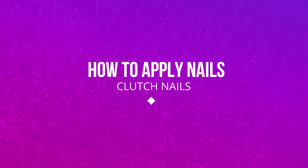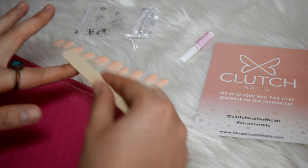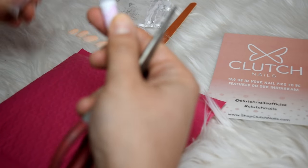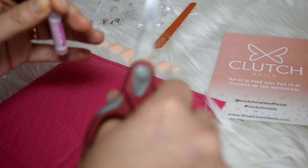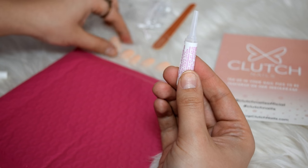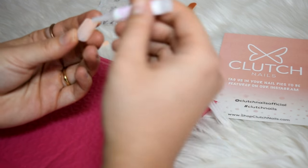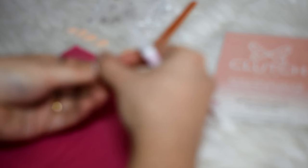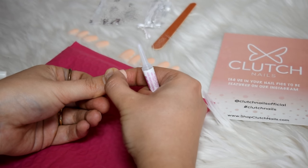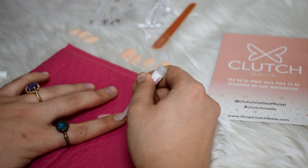Welcome to the how-to portion. First, file your nails — the tops and sides. Next, grab the glue and carefully cut off the tip; this glue is strong so be careful. Grab your first acrylic nail, put glue on your natural nail, then flip the acrylic over, apply glue to it as well, and press onto your nail. Hold for about 20 to 30 seconds. Repeat on each nail — it's just that simple.